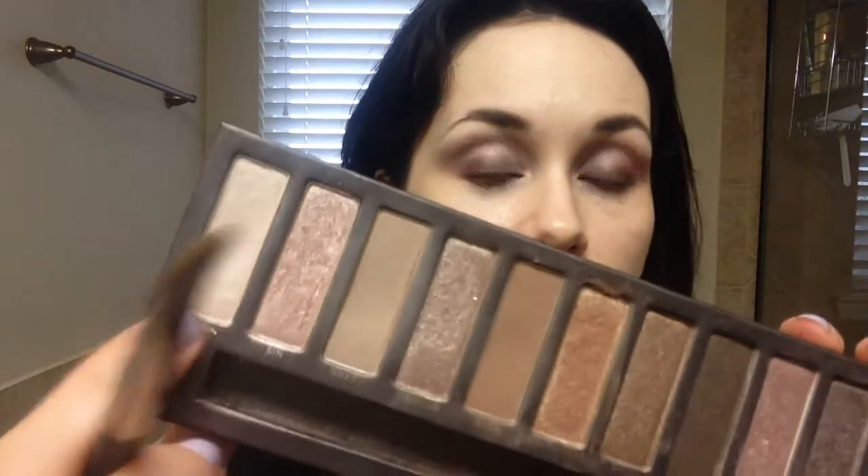I'm going to take some of Sin right here, which is a champagne color, and get that in my crease. Then I'm going to take Milk from NYX and get that on my brow bone, and then go over that with Virgin from the palette, which is a shimmery shade.